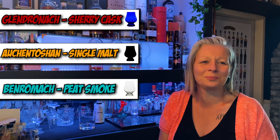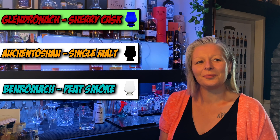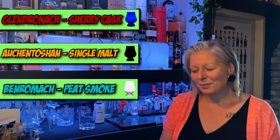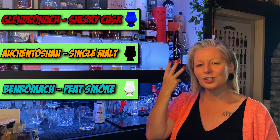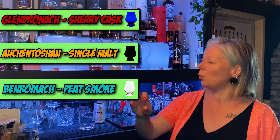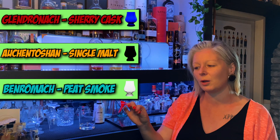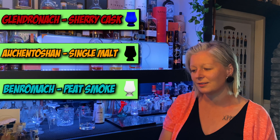The blue glass is the sherry — the Glendronach 12. The black glass is the Auchentoshan, so you got that right as well. And the clear glass is the BenRomach. You got all three right! You know what, it's actually harder than you think. They were so different, I thought — peat, sherry, and a single malt, easy to pick those out. But you question everything. The Glendronach sherry wasn't hugely sherry, it wasn't like eating cake and sweet. And the BenRomach, I definitely didn't get the peat smoke on the nose. But as soon as I tasted it, 100% it was that.